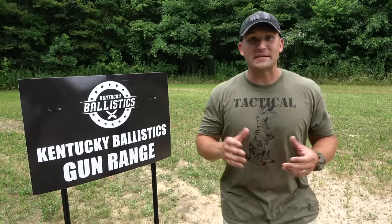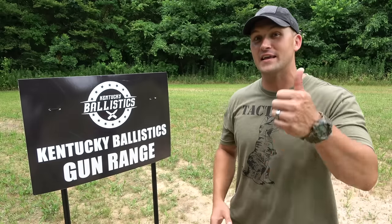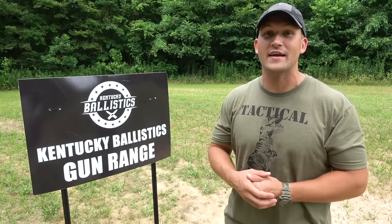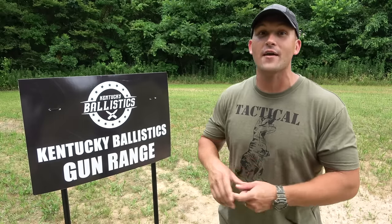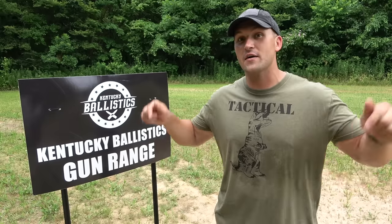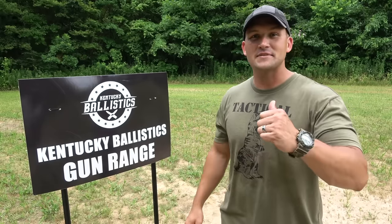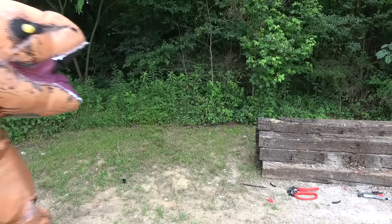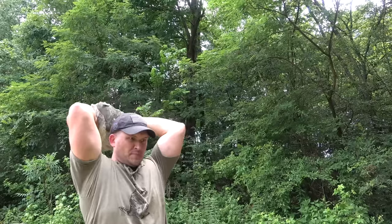Today's video didn't go exactly as planned, but I still had a lot of fun. I hope you enjoyed it. If you did, do me a favor and hit that like button. And if you're not subscribed to Kentucky Ballistics, do yourself a favor and hit that subscribe button. Don't forget to check out Kentucky Ballistics Clothing and be sure to check me out on Patreon, Facebook, Instagram, and Twitter. Links to all those can be found in the description or on my website KentuckyBallistics.com. Again, my name is Scott — thank you so much for watching Kentucky Ballistics, and I'll see you next time. Rock always beats scissors!